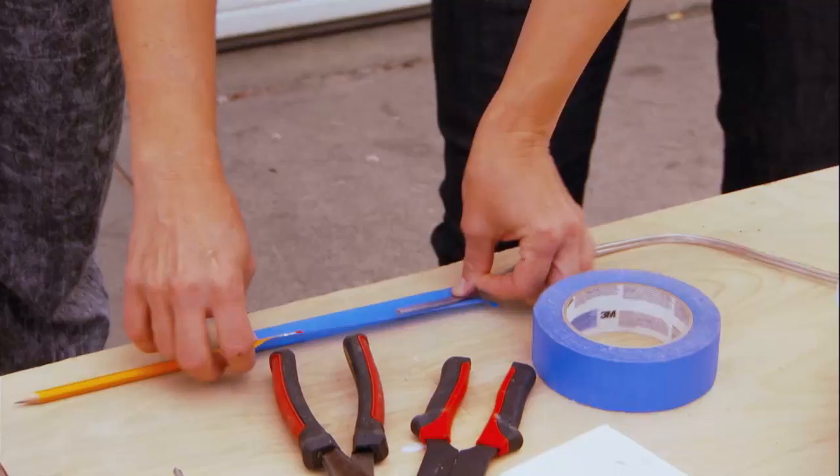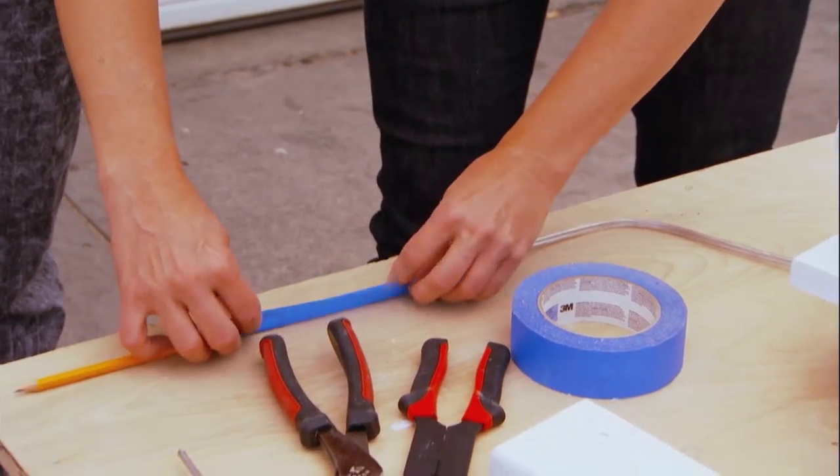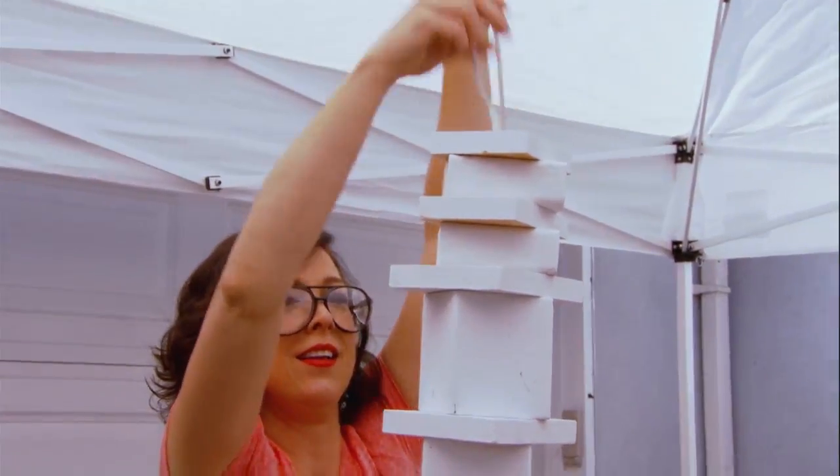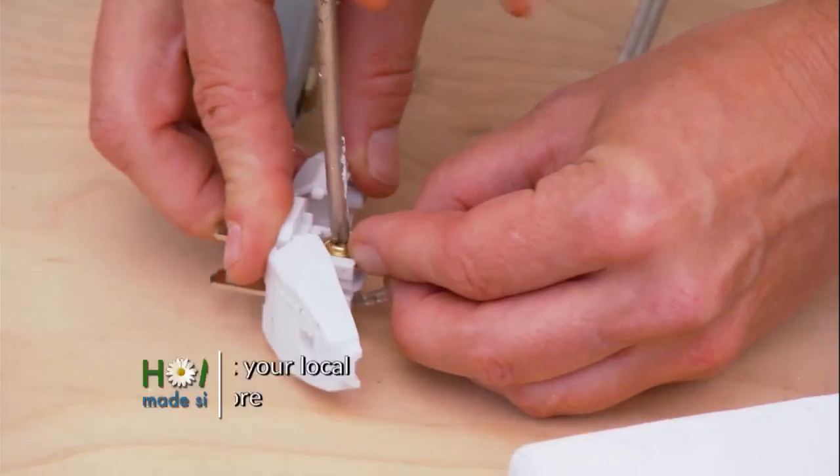If we tape an ordinary pencil to this wire, it's going to help pull it through for us. We're going to put the wire back in and wire a plug on the end.